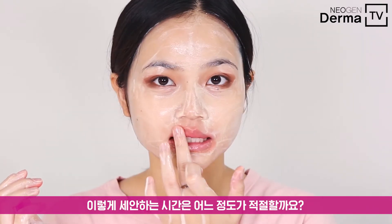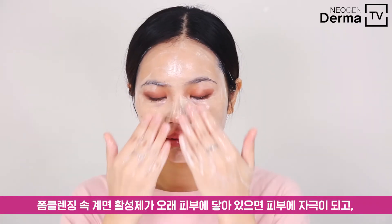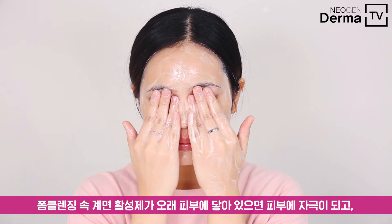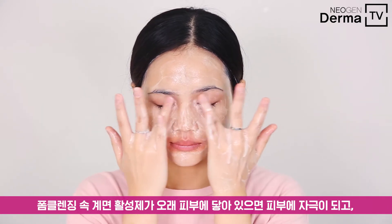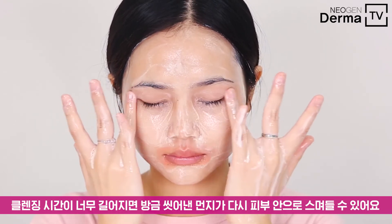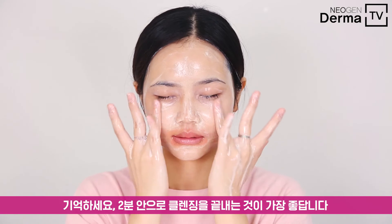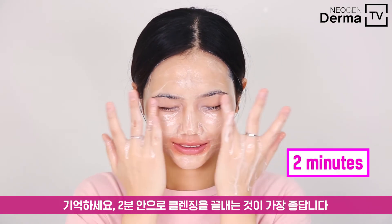How long do you think is the appropriate time to foam cleanse? If the surfactants of your cleanser stay in contact with your skin for a long time, it can actually irritate your skin. And also, if the cleansing time is too long, the impurities you've just washed can permeate back into your skin. So we recommend finishing your cleansing within two minutes.